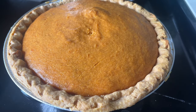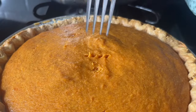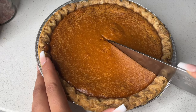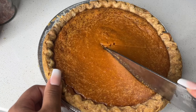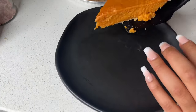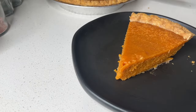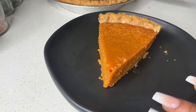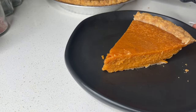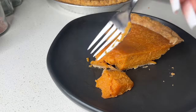Take a fork, toothpick, or knife and check if it comes out clean — it should look perfect like that. Put it in the fridge overnight, or leave it on the countertop to cool down, but I put it in the fridge because I like a cold pie. Cut yourself a nice beautiful slice. Sweet potato pie is easy — it does not take that much. This is a beautiful little slice.